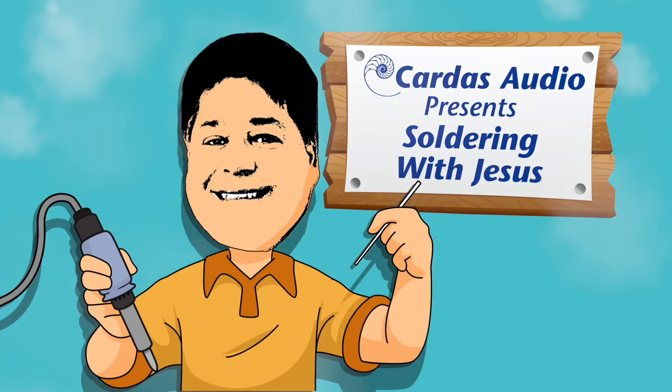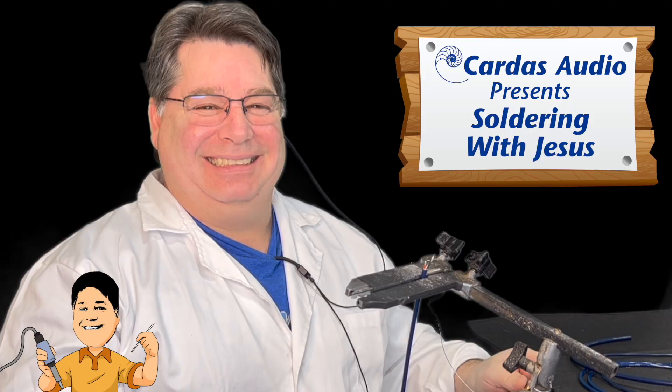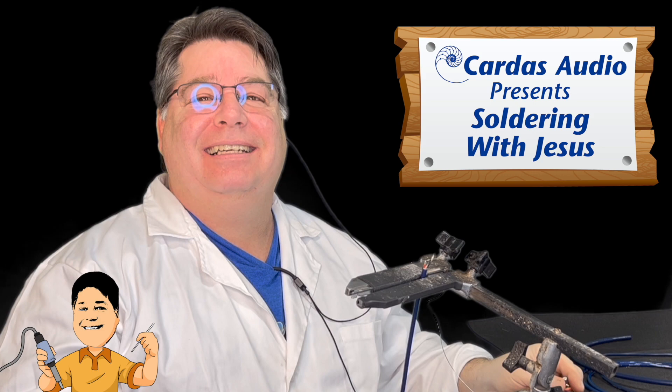It's time for the only soldering video series on the internet: Soldering with Jesus, featuring Cardus Terminator Jesus Ornelas. And this time, you'll actually get to hear him speak.